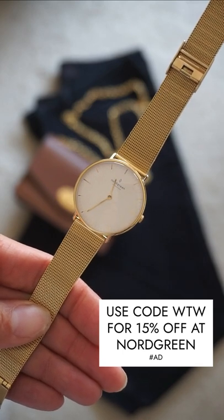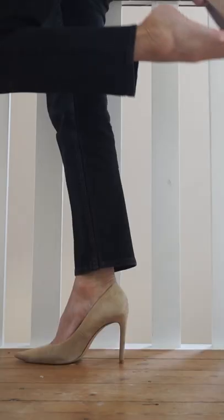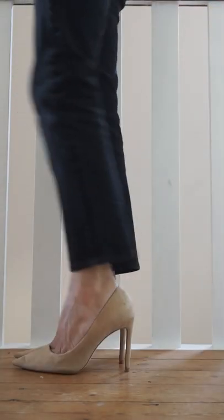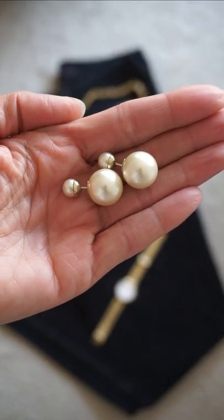Green — it's beautiful, and you can get 15% off using my code WTW. Add some new shoes; heels or flats either work well. And for me, it will always be my Dior pearl earrings for the finishing touch.